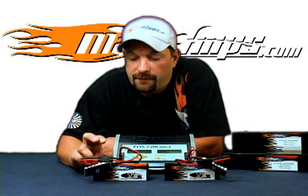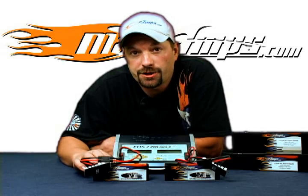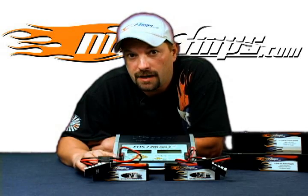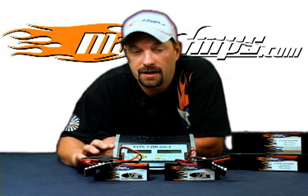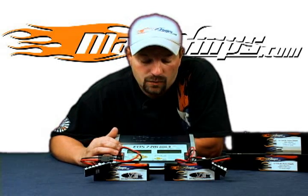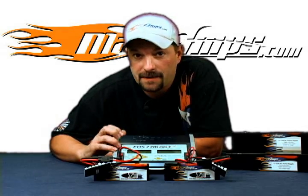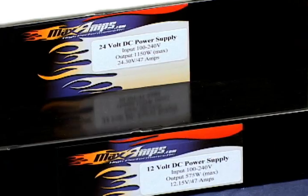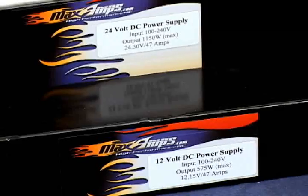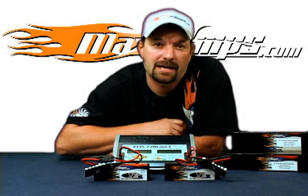In conclusion, we've gone through how to store charge in solo mode and sync mode, and how to cycle in solo mode with lipo packs using the Hyperion EOS 720i Super Duo 3 charger. For more information on this charger, other Hyperion chargers, and our MaxAmps 24-volt and 12-volt power supplies, visit MaxAmps.com.